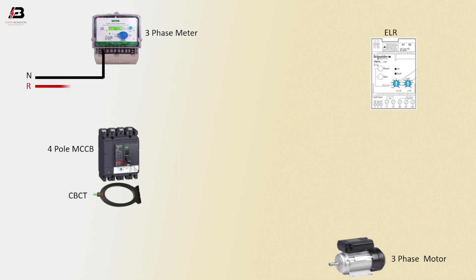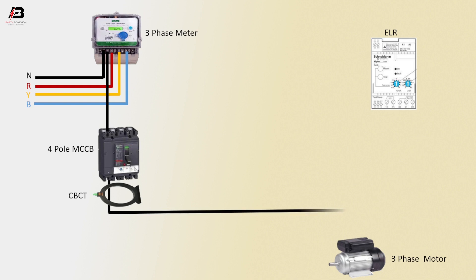First phase connection to three-phase energy meter. Second phase connection to three-phase energy meter. Third phase connection to three-phase energy meter. Neutral connection from the three-phase energy meter to the four-pole MCCB. Neutral connection connects with the CBCT coil.